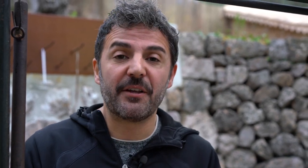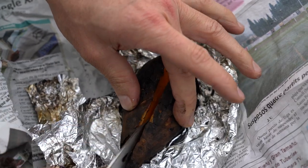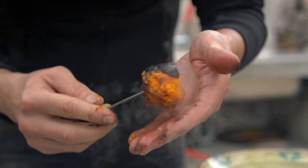Una vez que el boniato ha reposado dentro de este papel de periódico, desenvolvemos, quitamos la pulpa, quitamos la piel un poco quemada, simplemente conservamos esa pulpa asada, caliente, dulce.